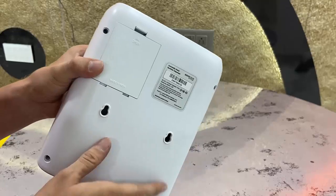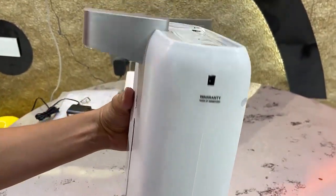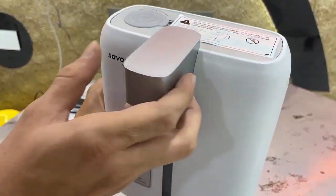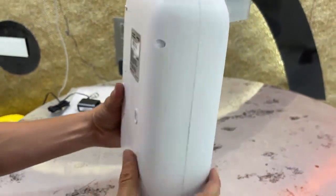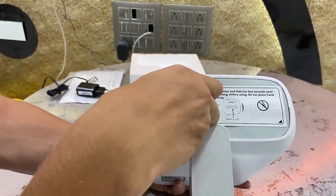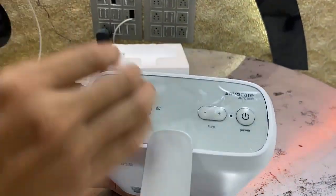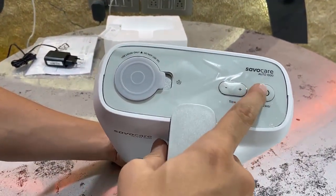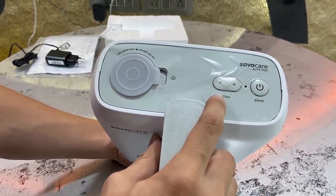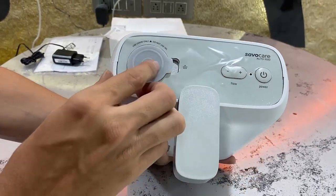On the other side there is also a power port for the power adapter. On the top, removing the paper, you can see the power button and the flow adjustment control. You can easily increase or decrease your sanitizer flow, which is a great feature.